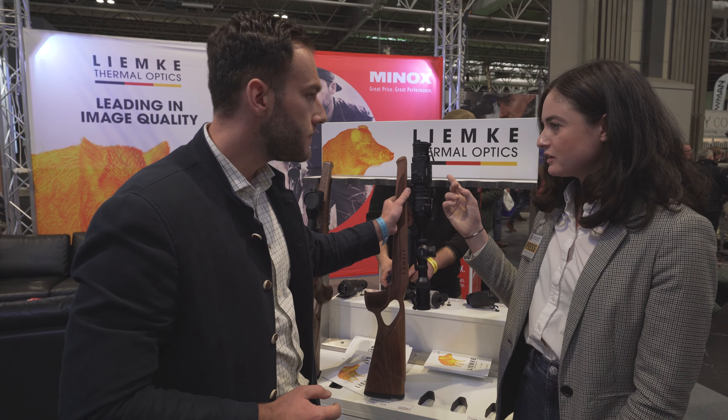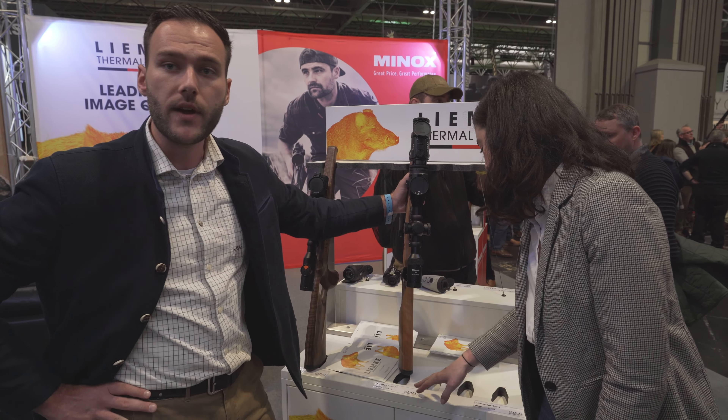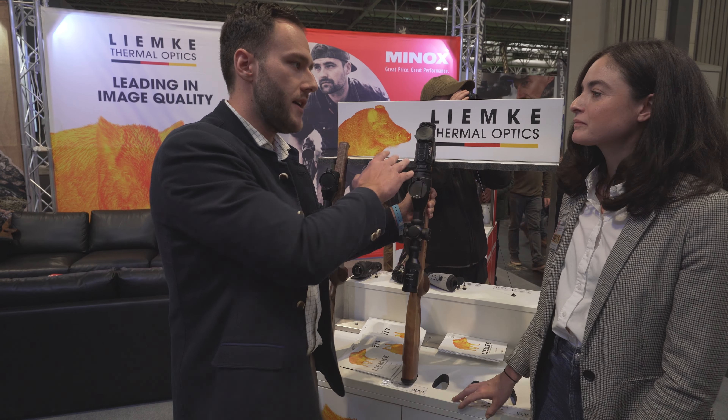What does this retail for? It's 3,346 Great British pounds, but this is just for the device.